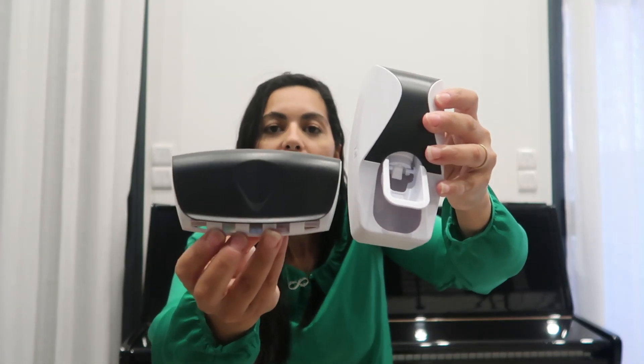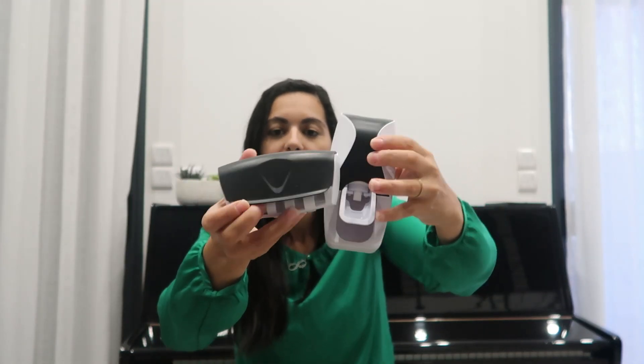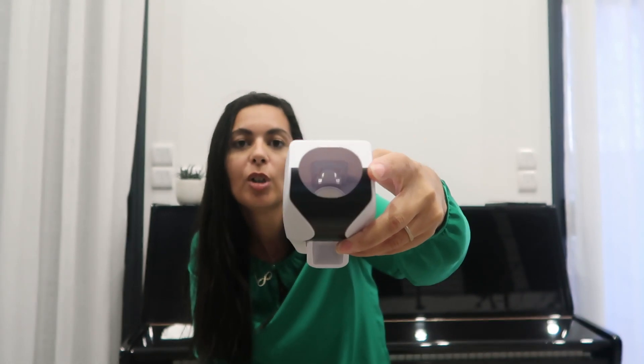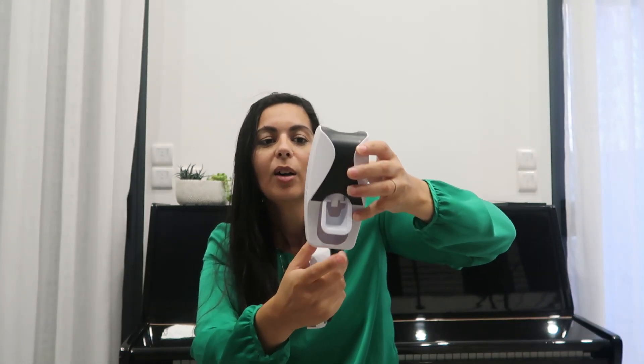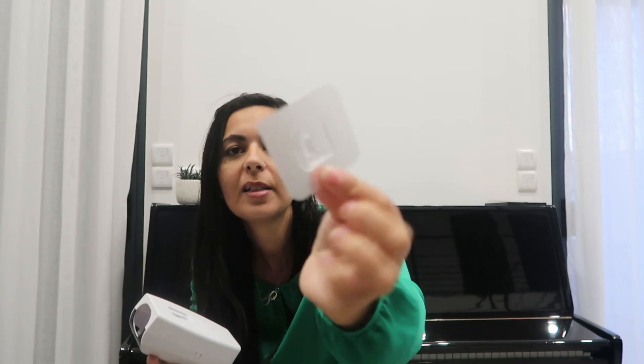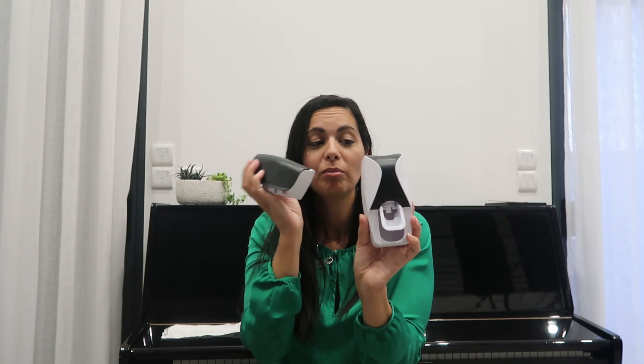Pour finir les achats SHEIN, j'ai pris pour ma salle de bain un petit kit pour mettre les brosses à dents de toute la famille — c'est comme ça, et ce qui est bien c'est que c'est sans perçage. Vous avez aussi un distributeur pour le dentifrice : les enfants appuient juste pour avoir une dose, ce qui évite qu'ils me vident les dentifrices en 5 minutes ! C'est un adhésif à coller, donc pas de trous au mur. C'est vendu ensemble, et j'ai trouvé ça super pratique.